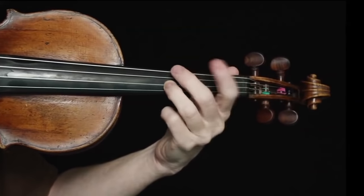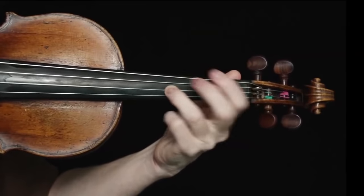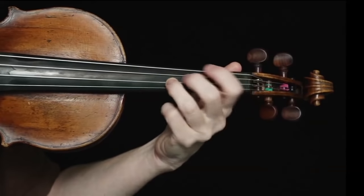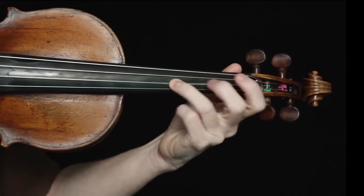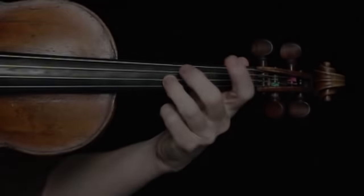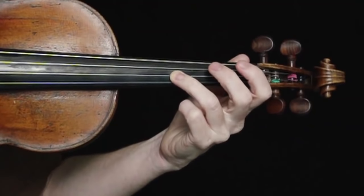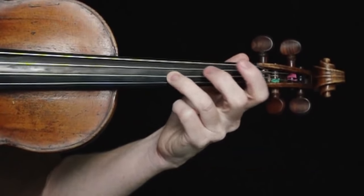Like the second finger, the third finger is an easier finger for vibrato in the beginning stages of learning. The joint at the end of the finger — that first knuckle — already approaches the string at a more relaxed angle. And you can see in the slow motion clip that this angle has a built-in flexibility.